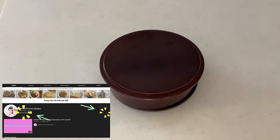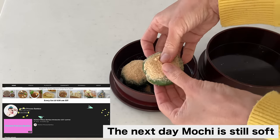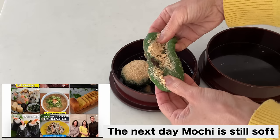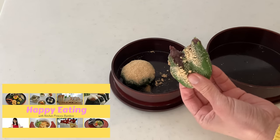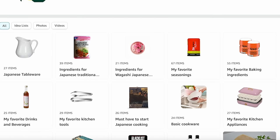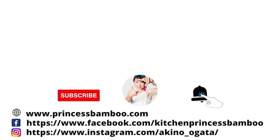Thank you for watching the video. Give me a big thumbs up and share the video with your friends and family. Consider subscribing if you don't want to miss any of my new videos. Follow me on social media and tag me in your post if you give it a try. Join my happy eating group to share your food with me. My store on Amazon has pretty much everything I'm using in this video. For more information, visit my website princessbamboo.com. Thanks again and I will see you soon. Bye!